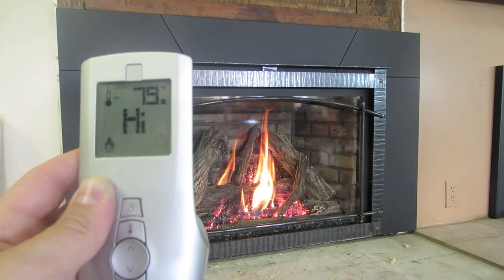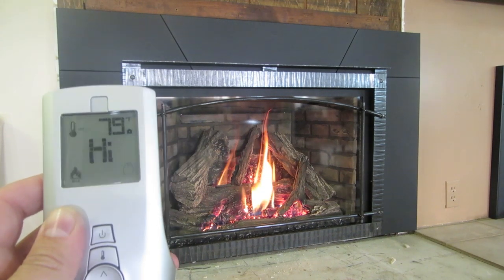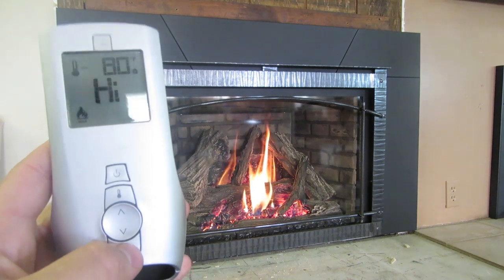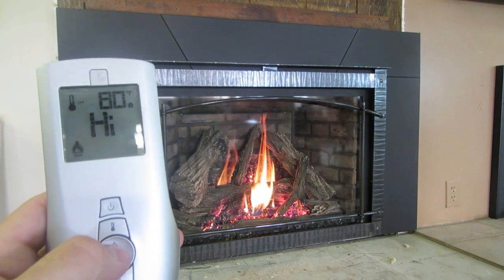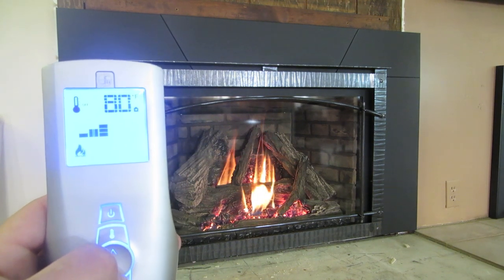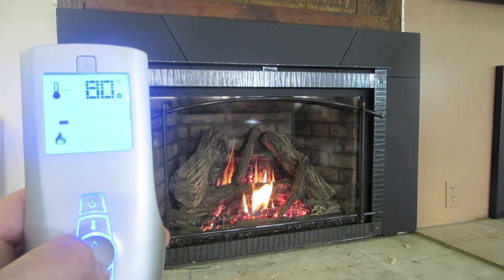We'll show you some cool little tricks on this remote. Depending on the fireplace, this will work slightly differently, but here is your mode button down here on the bottom. You're going to have various flame settings — you have your up and down here. You can lower the flame height, which is going to lower the flame, and those settings are going to vary depending on the model.